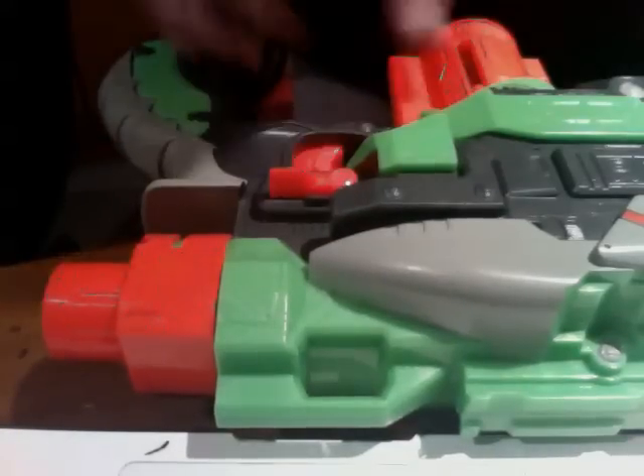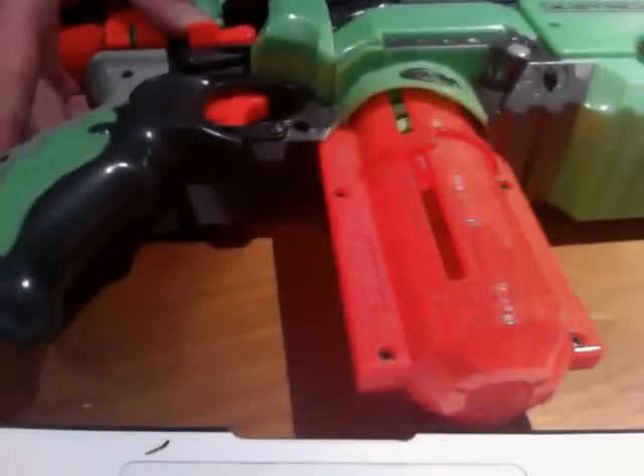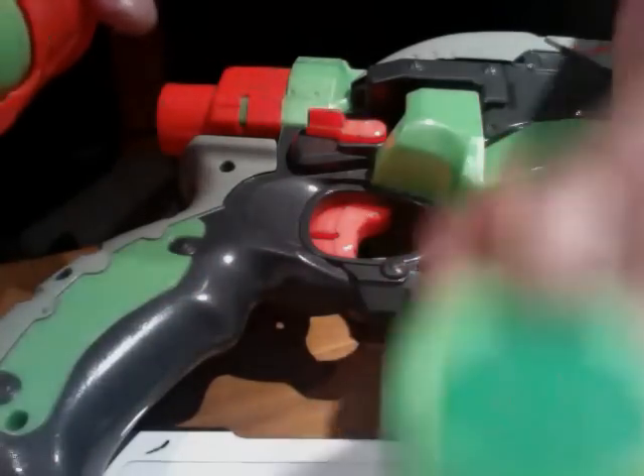Also, the clip deploys. There's a switch just here which you press and it pops out the clip. Pull it out and you have bullets — just these bullets. Pretty cool.